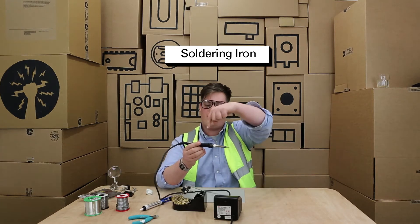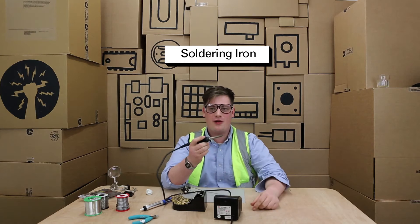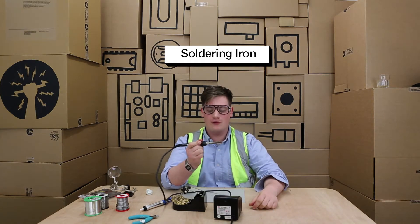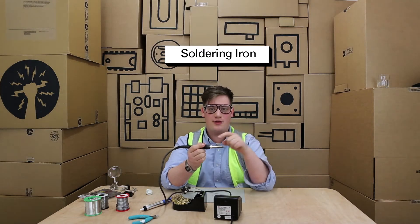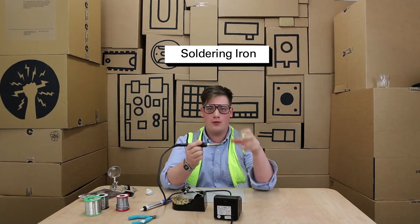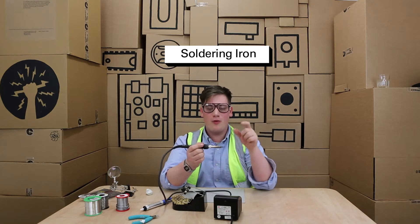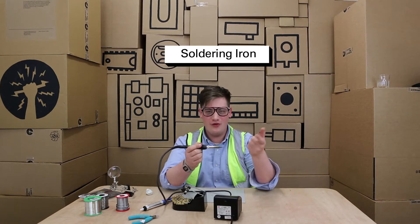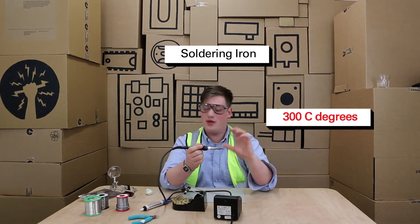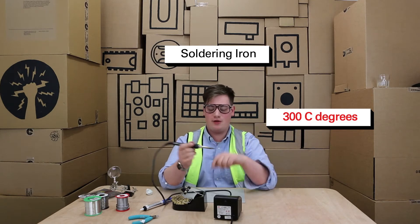On our soldering iron here we have this black piece which is made from rubber. It allows you to pick up your soldering iron and use it for many hours with lots of comfort. This metal bit here is the area that gets hot — it's the area that makes the connections between your components and your PCB. It's important to make sure that you never ever touch this piece. It's around 300 degrees, so make sure that you don't touch it and you don't touch anyone else with it.